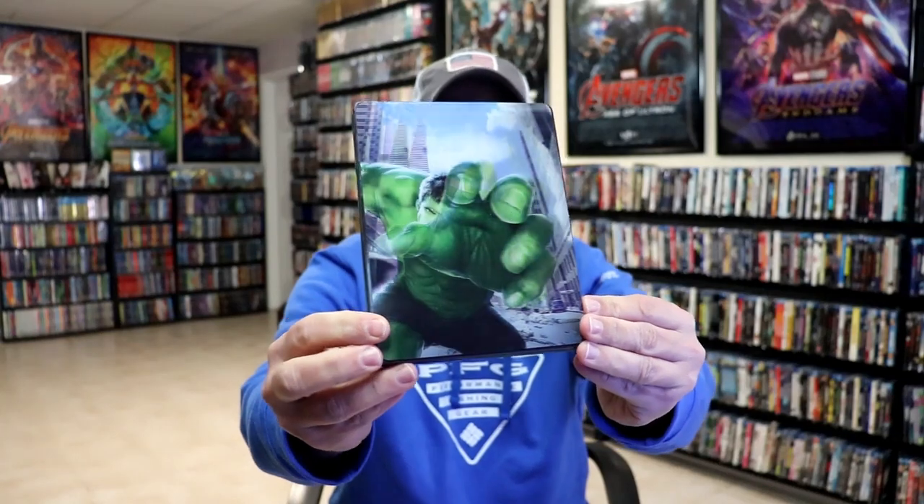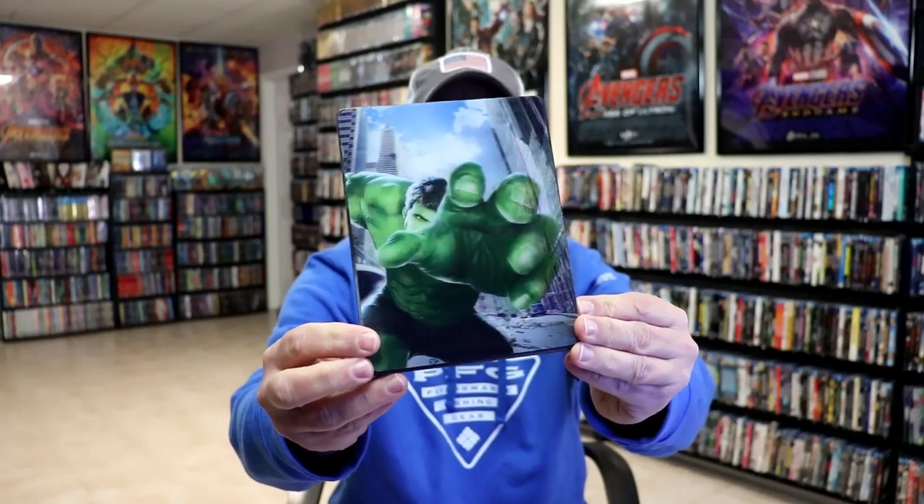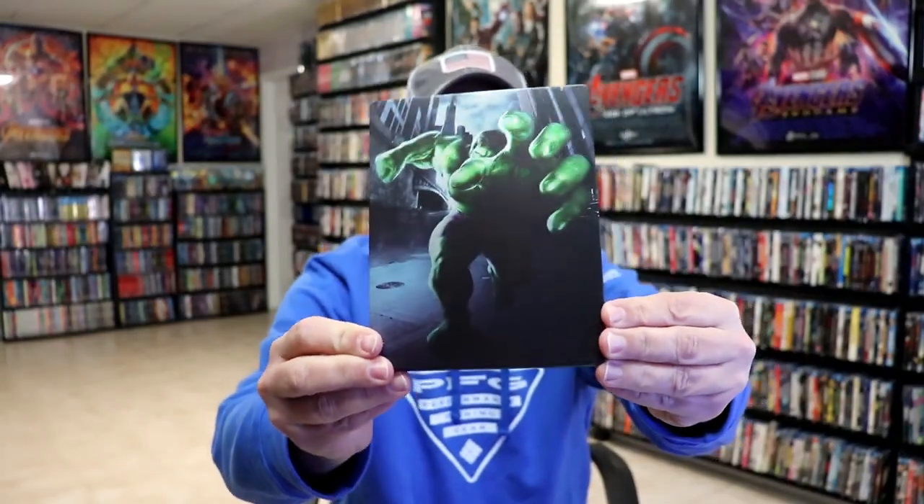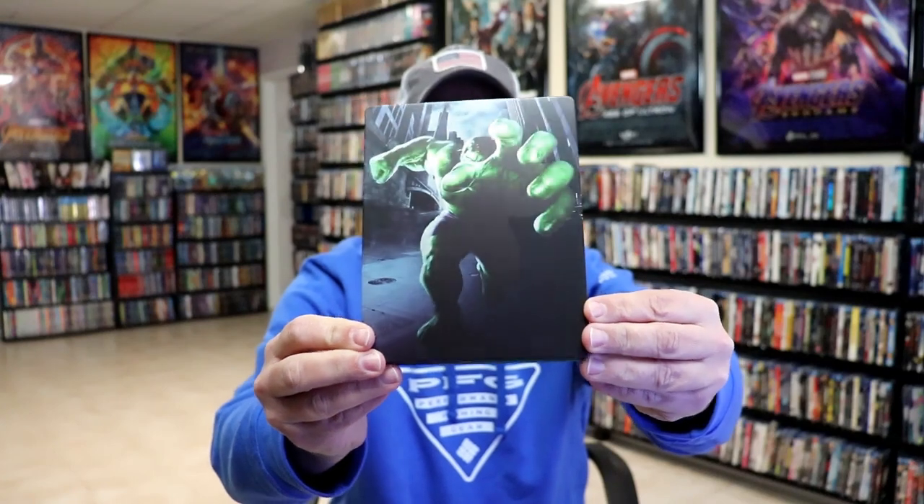Here's the front of the steelbook. Really nice looking lenticular effect — I do like the way that that looks. So we'll remove the card, and we have this really nice matte steelbook. As you can see, no embossing or debossing, no title.